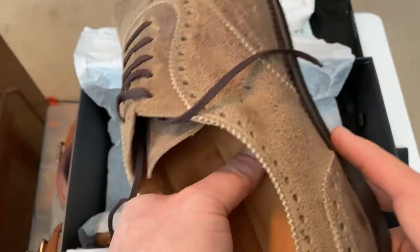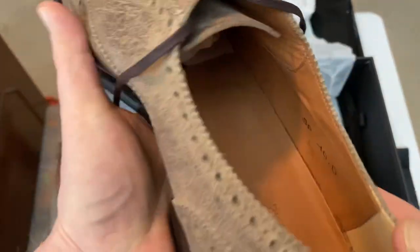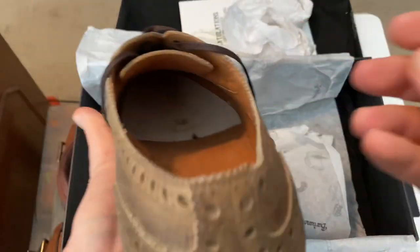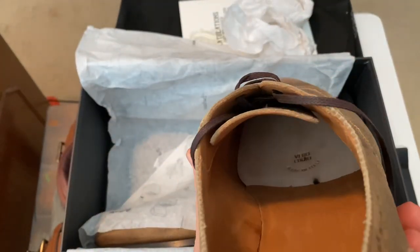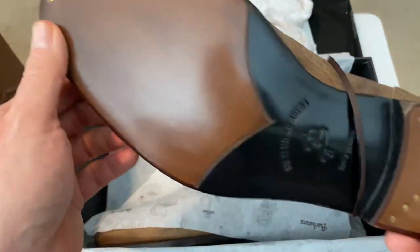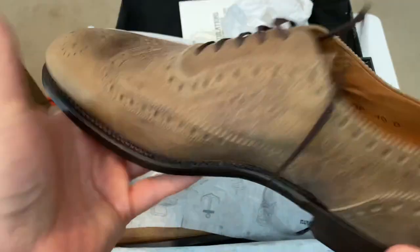I'm not sure — maybe this is a padded insole. This isn't rubber, it's a leather one. I don't know, these are really nice.